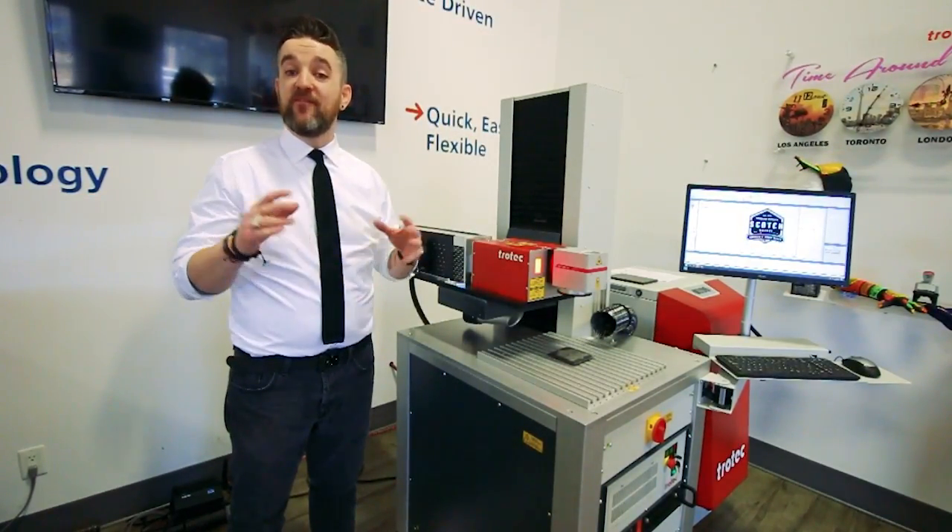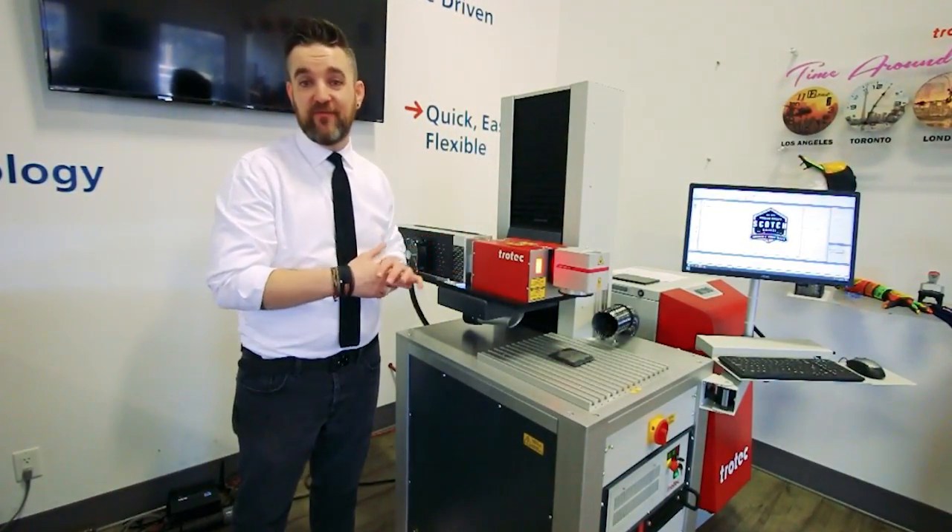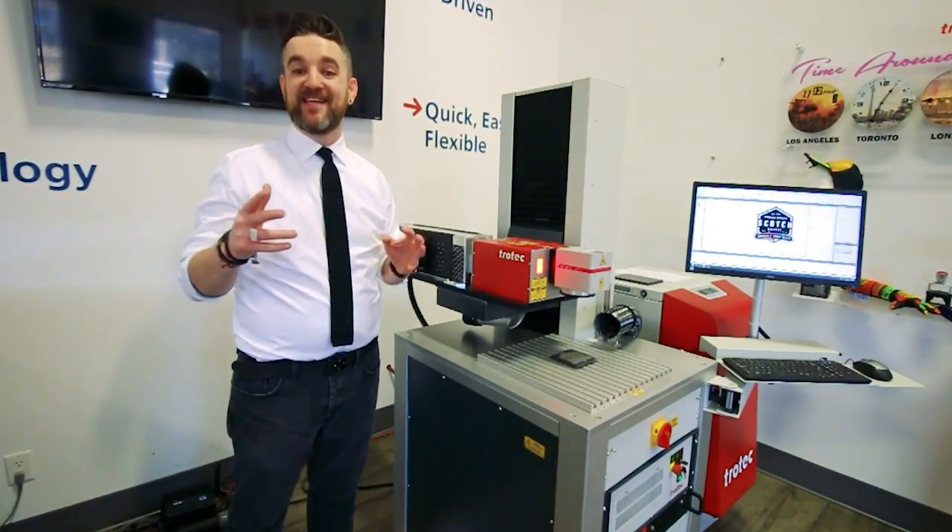Thank you so much as always for watching. If you'd like to learn more about the CL-50 and all the different configurations, there'll be a link in the description. We'll see you again next time.